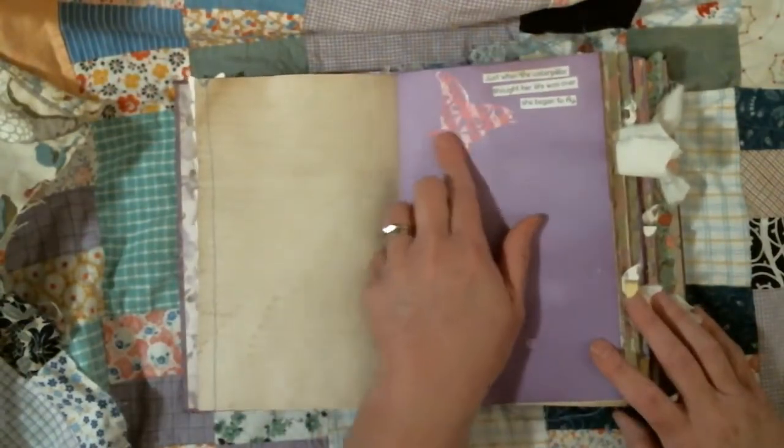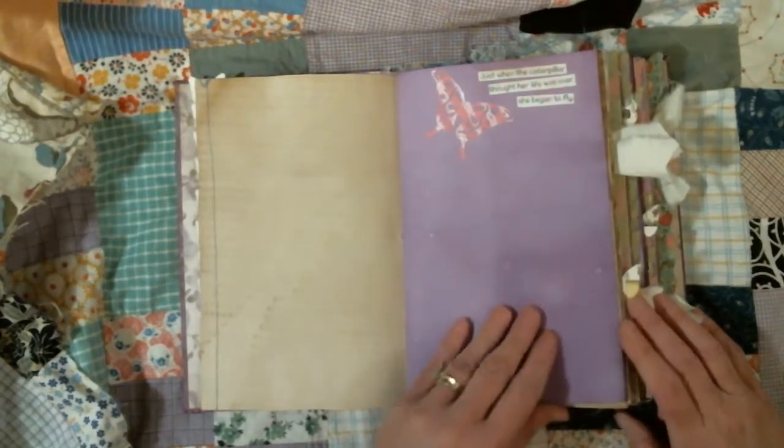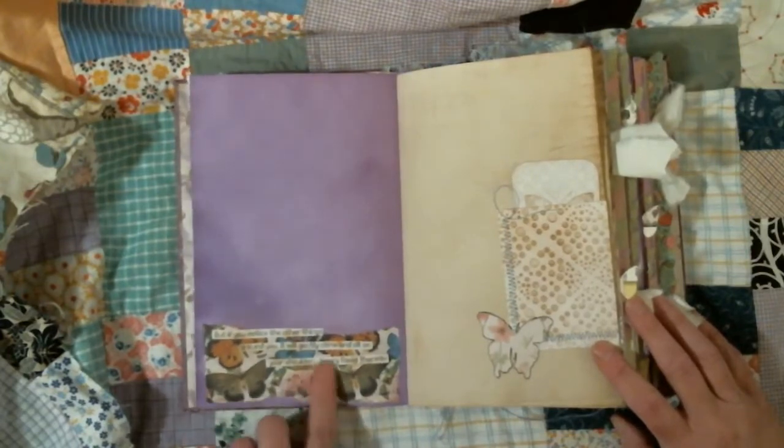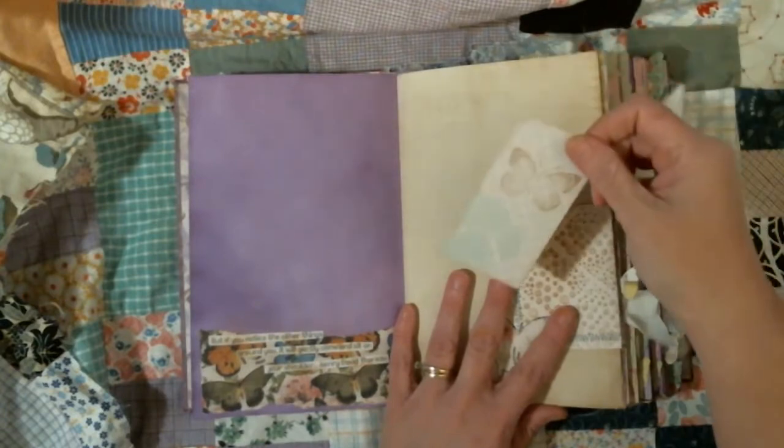Here we have a quote, and I did cut out some butterflies. The quote is: 'When the caterpillar thought her life was over, she began to fly.' I have a piece of paper here that I just tore and I added another quote — I'm not going to read them all to you. There's a little pocket here.